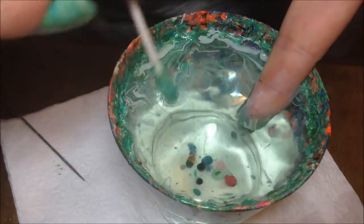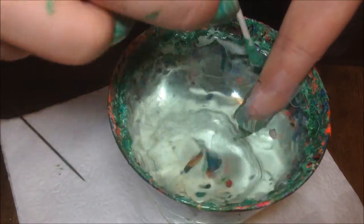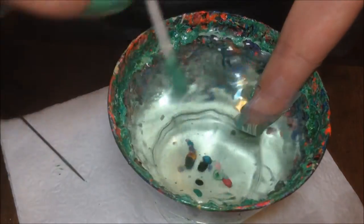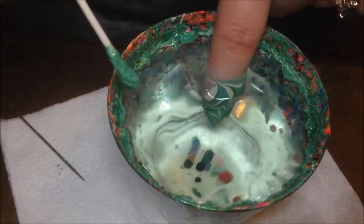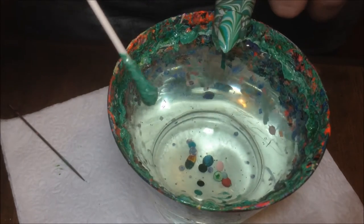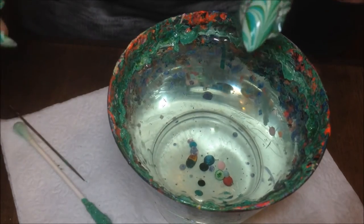Then I'm going to use a q-tip and completely clean up the water. You've got to make sure the surface is completely clean so that when you pull your finger out you don't mess up the design. Then go ahead and pull your finger out of the water and there you have your Christmas tree water marble design.